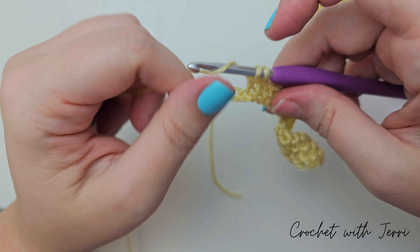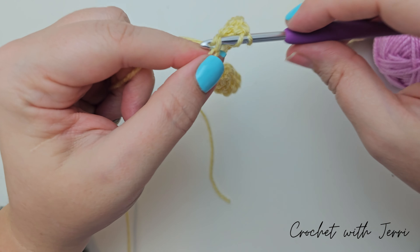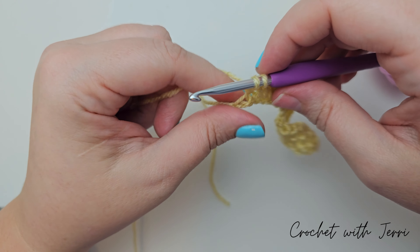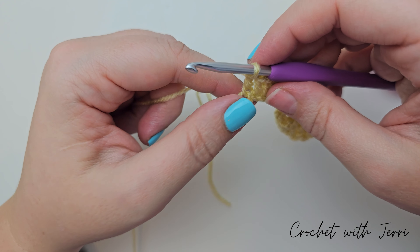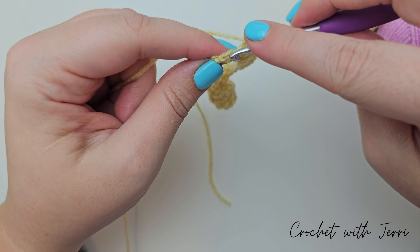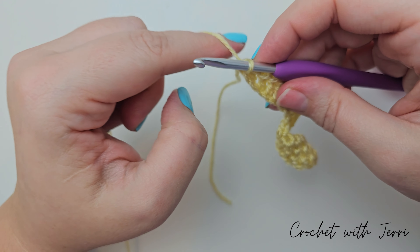Into the next chain we're doing a double treble and a treble. So yarn over twice into the next, pull through two, pull through two and pull through two. And now a treble into the same — pull through two, pull through two.